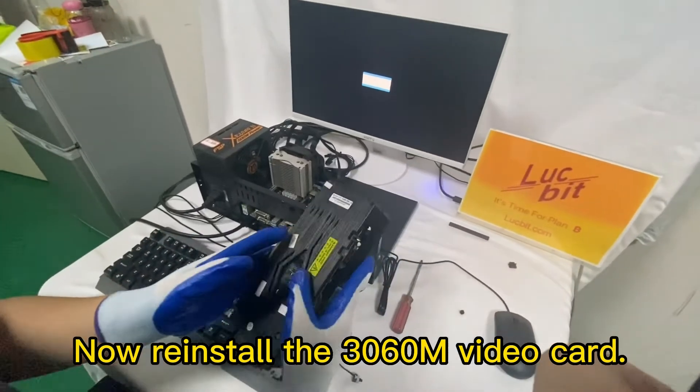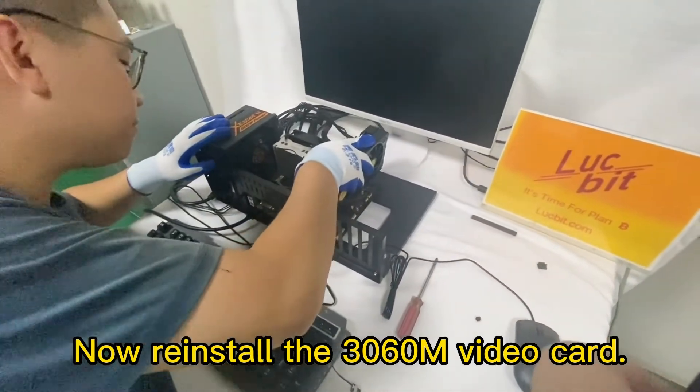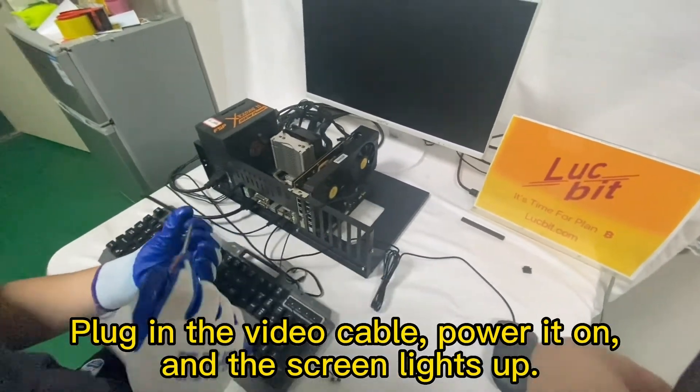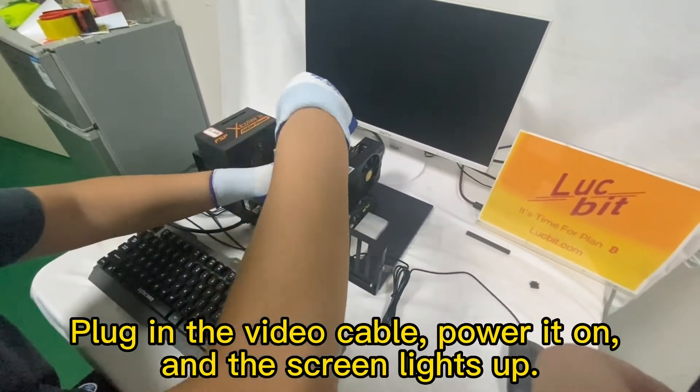Now re-install the 3060M video card. Plug in the video cable, power it on, and the screen lights up.